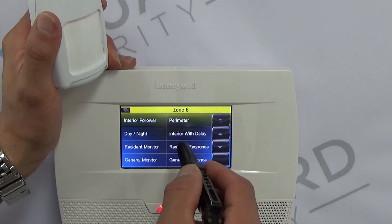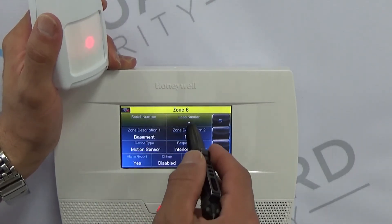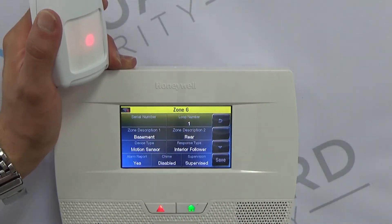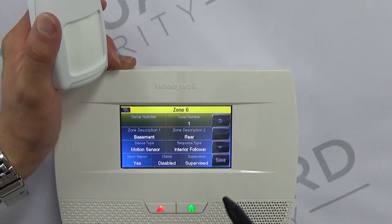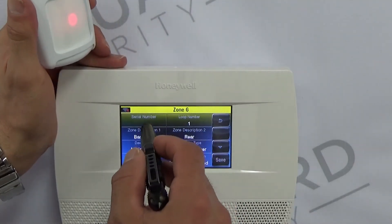Most of these will be Interior Follower. Loop number is always one for a motion detector — if this is on two, three, or four it will not register properly.